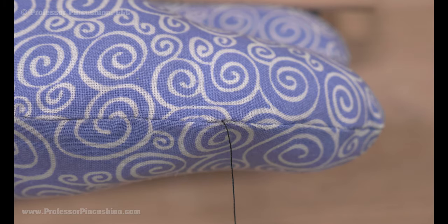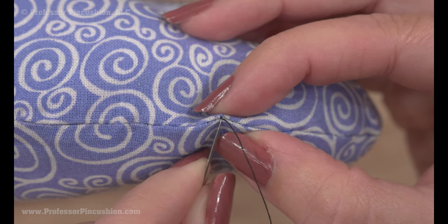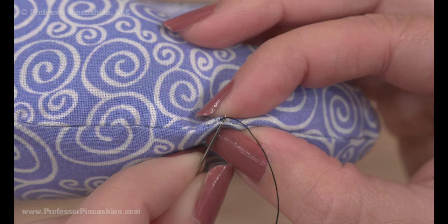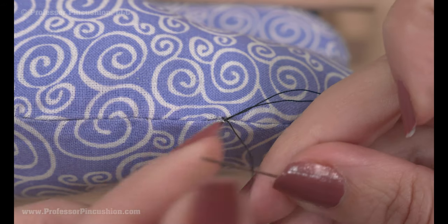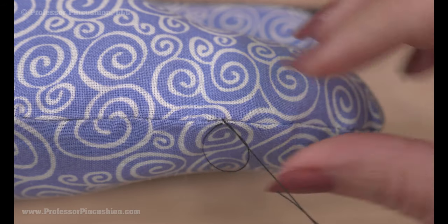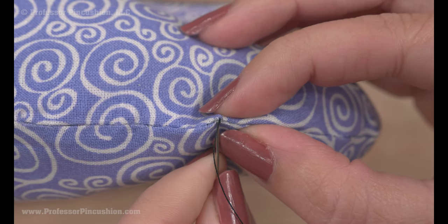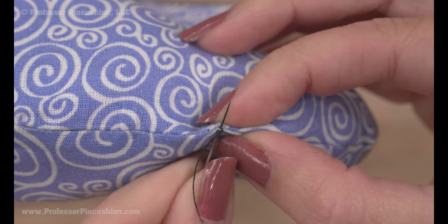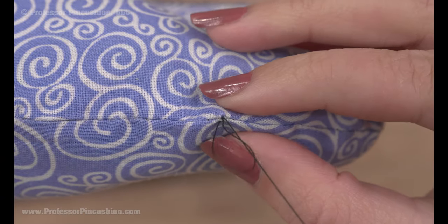When you've gotten to the end, you're ready to tie your knot. This is why you want to use a matching thread color, because there's no way to hide the knot on this side — so try to make it as small as possible. Grab a little bit of fabric to create a loop, bring the needle through the loop and pull it gently. Do it twice to make sure it's secure, then bring the needle through the loop and cut it off.